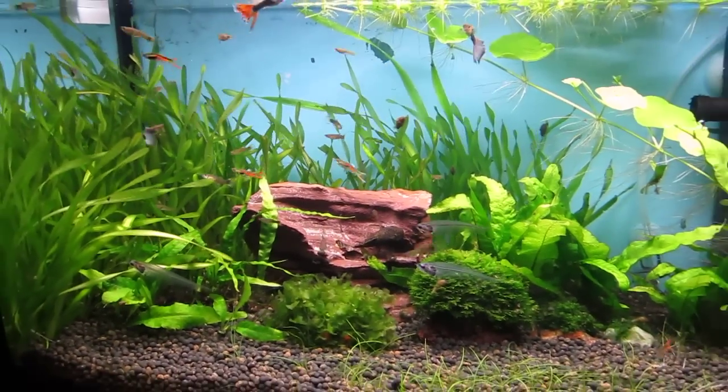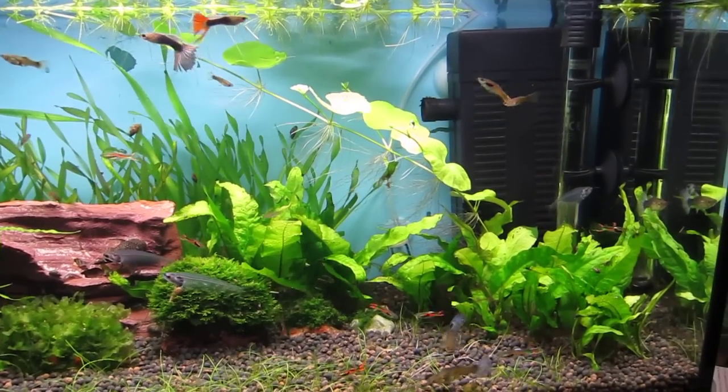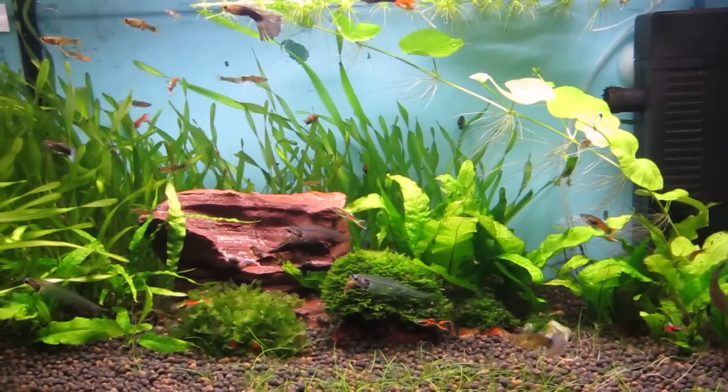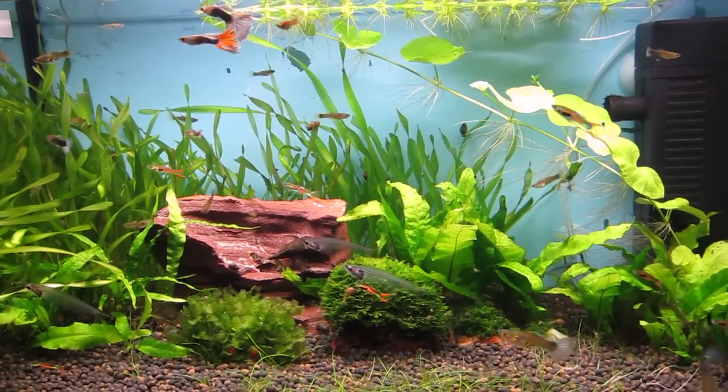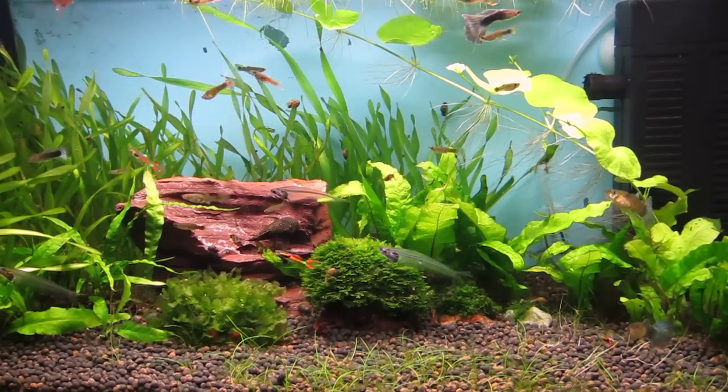I also did a water change so the water's nice and clean, and I also cleaned the filter in the process. The thing was filthy so it's running a lot better now. As you can see it's pushing the valve well, and the fish actually like to sort of swim in the current from that.